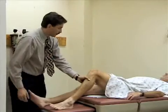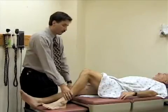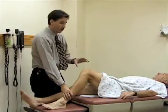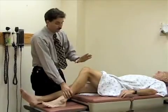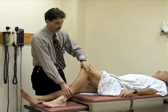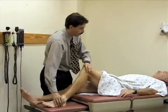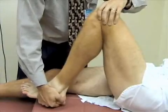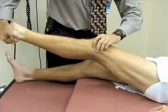The final exam we'll do is called the McMurray test, which is a test for meniscal injury. You're looking for an inability to extend the leg at the knee, or any pain or popping when you do this maneuver. To perform it, you encircle the anterior part of the knee so your palm goes over the kneecap, and either your index or middle finger and your thumb go over both the medial and lateral joint lines. Bend the knee all the way up, then turn the lower leg and foot medially, and extend the knee, looking for any pop or crepitus.